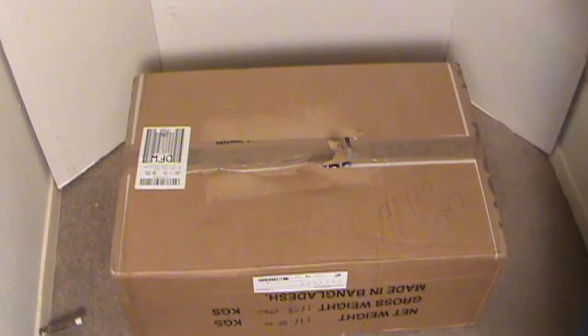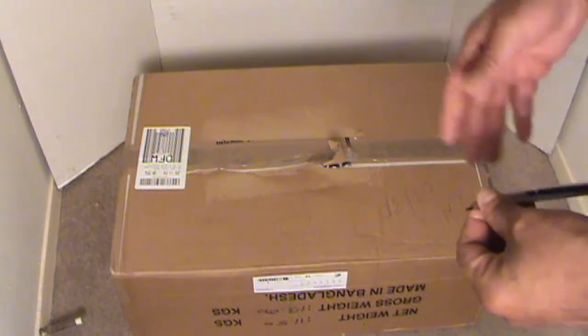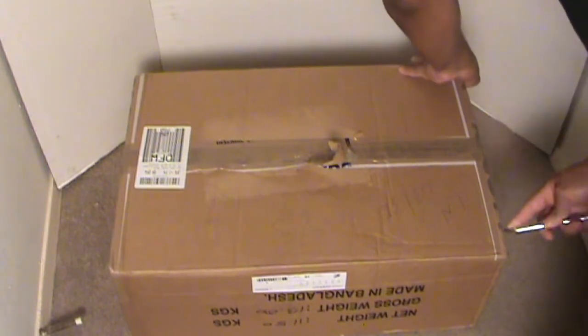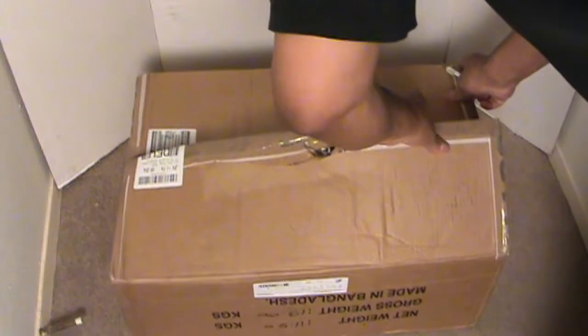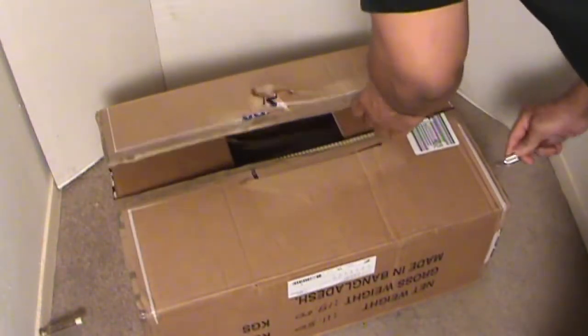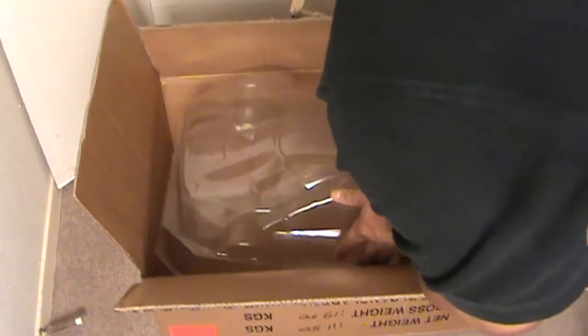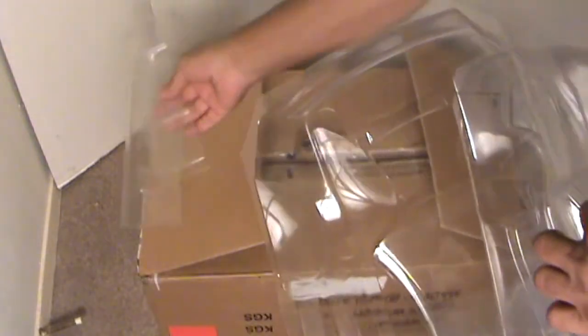What up YouTube, it's your boy GGJFlyguy with a quick unboxing. I'll do a shout out after I get this unboxed. A couple of RC projects I'm adding to my collection. You guys can see those are wings — here they are, two projects.